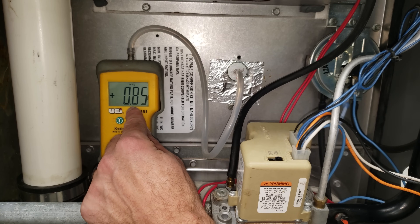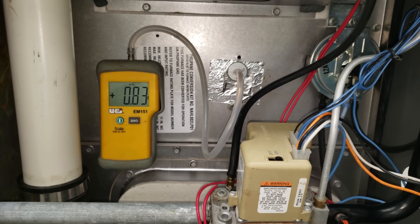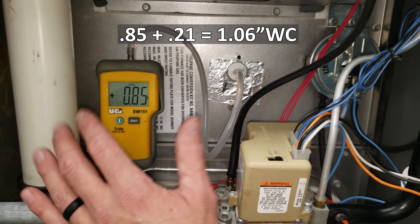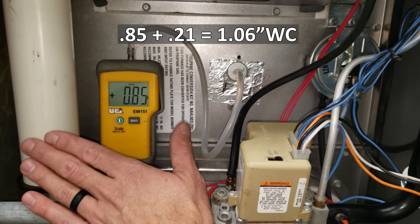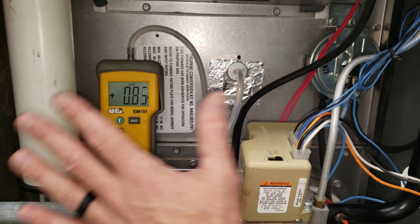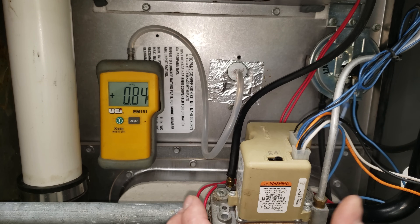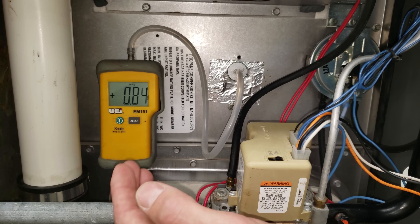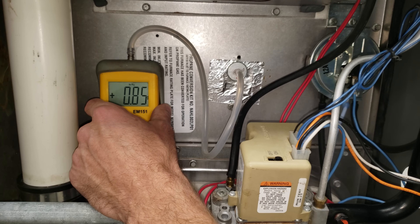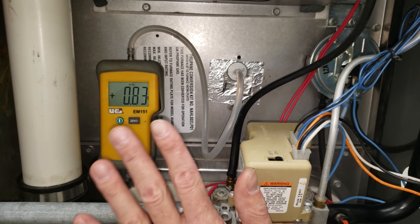So if we have a supply-side static pressure of 0.85 inches positive and a return-side measurement of negative 0.21 inches water column, our total external static pressure is 1.06 inches WC. This furnace's blower motor is rated to deliver proper airflow with no more than 0.5 inches water column total external static pressure, so we know there's a significant airflow problem.